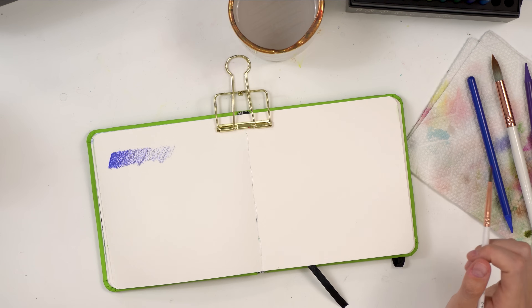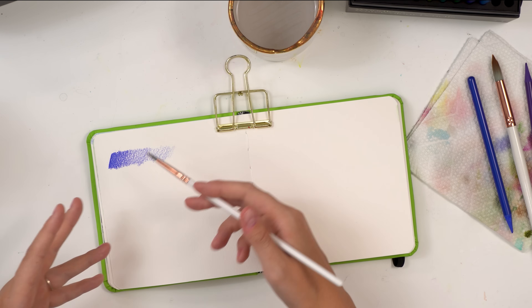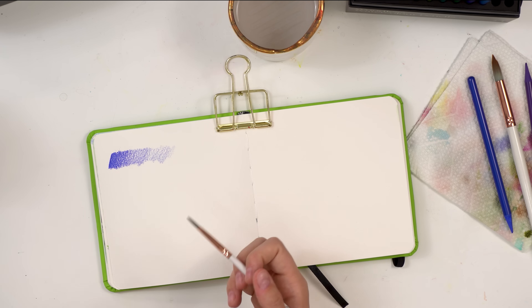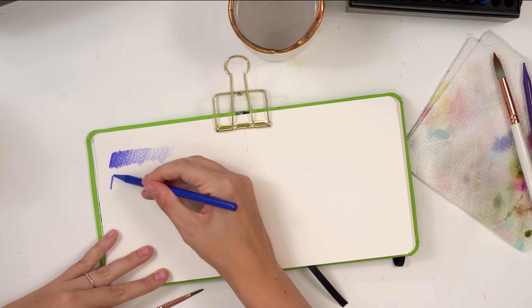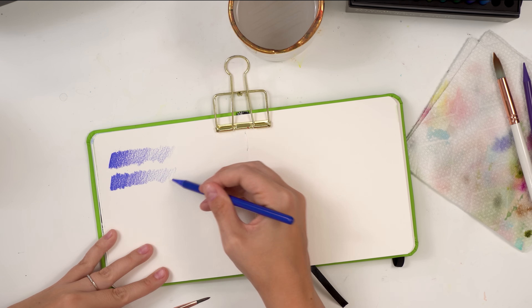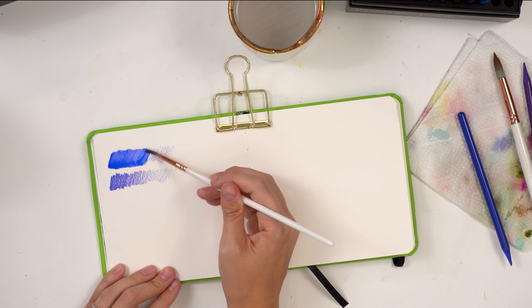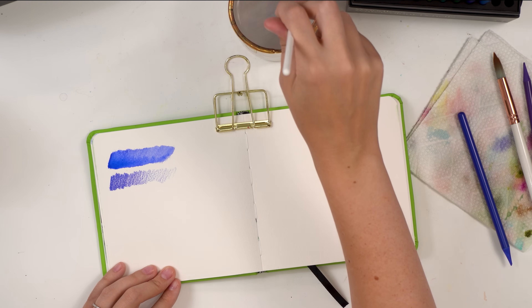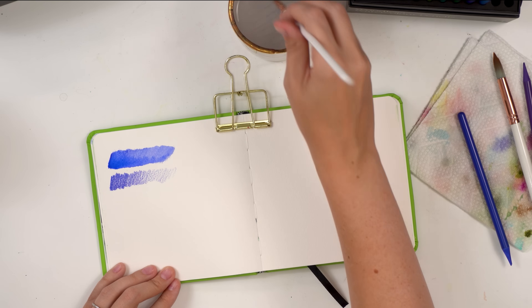The trick is you want to maintain your light values, so you want to start light to dark when rendering. When you add water to the paper where you've applied the watercolor pencil, it turns into paint. If you start dark to light, you activate the dark area and pull all that dark pigment over the lighter area, making it one flat color. But starting in the lighter area and moving to dark gives you a nice gradient.